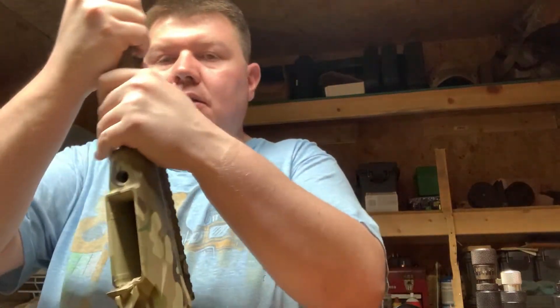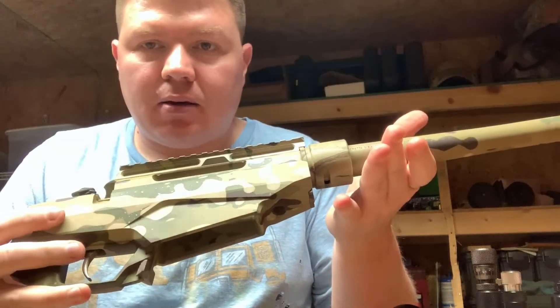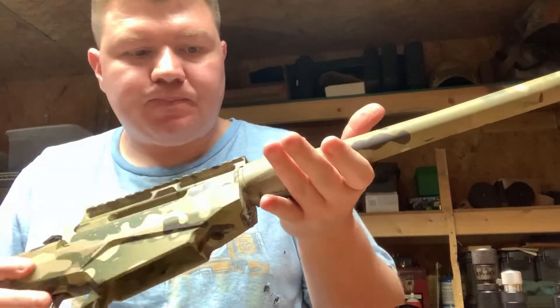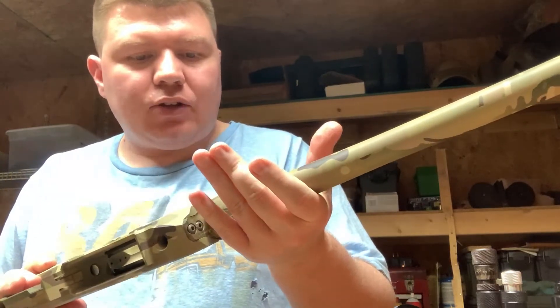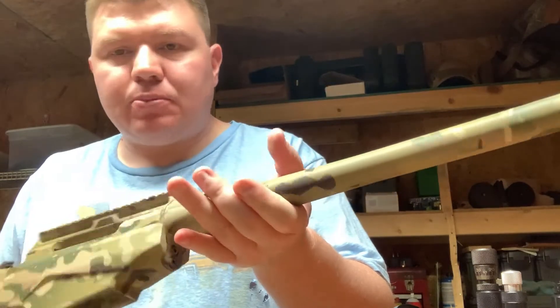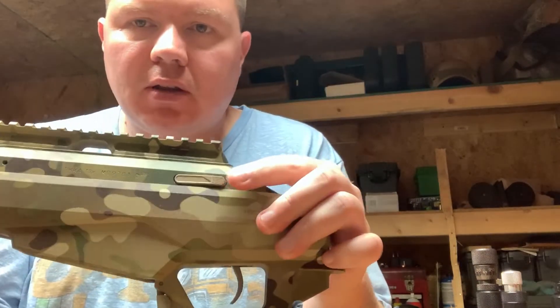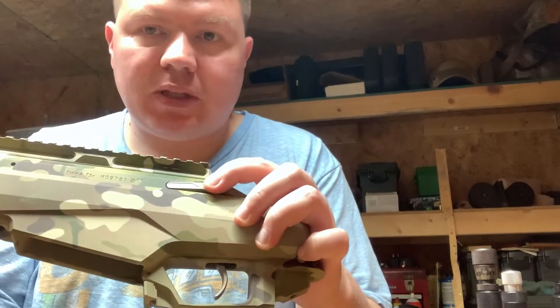Just got my Tikka back with a multi-cam hydro dip. Got it done over at Black Boar — they did a great job. Super happy. Small parts such as the bolt release were cerakoted tan.